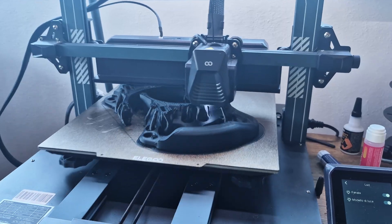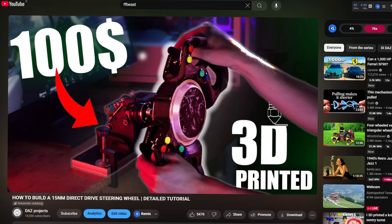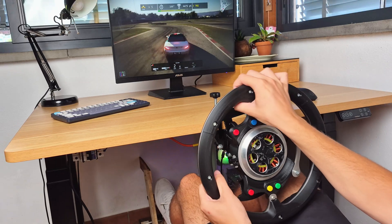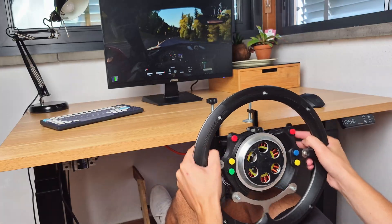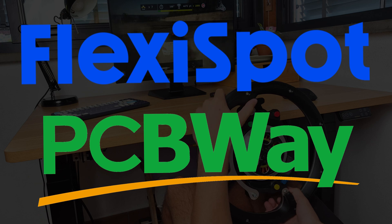This is the fully 3D printed direct drive racing steering wheel that I've built in my previous video. Today I will make it even better by improving cooling, making the controls wireless, and adding a much requested interchangeable round steering wheel to make it perfect for any driving style — from F1 to rally and drifting. Thanks to Flexispot and PCBWay for sponsoring this video.